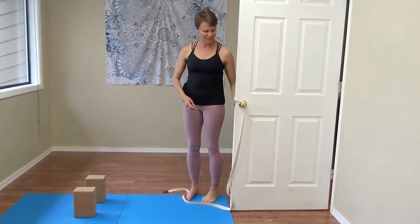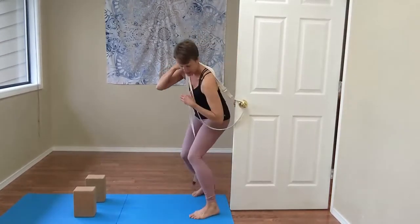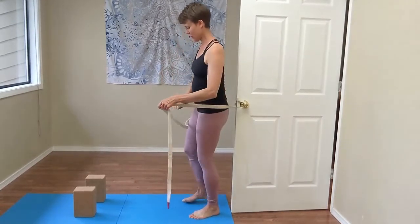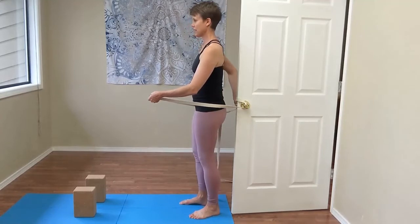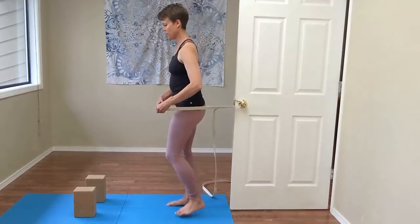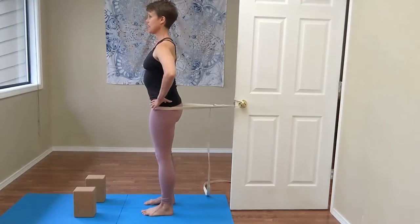To come into the belt, you will bring the belt over the top of your head — that's generally the safest approach. You can check to make sure that the belt is still looped on both of the doorknobs, and then you'll walk forward until the belt is taut.